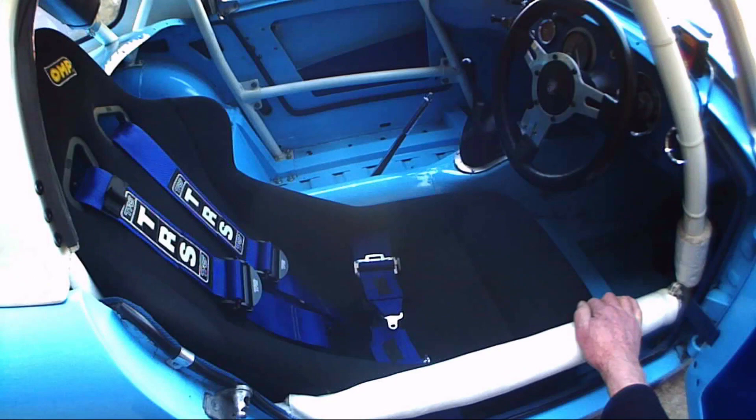Also, let the bonnet open and stick your head inside. Look for any obvious holes that show daylight. You get a good idea when you look at the car initially whether it's going to be okay or not.